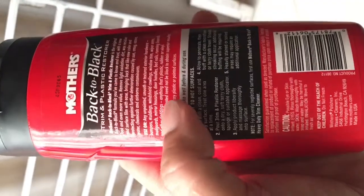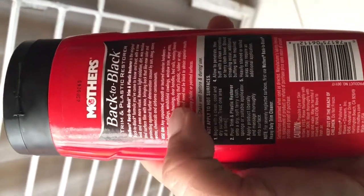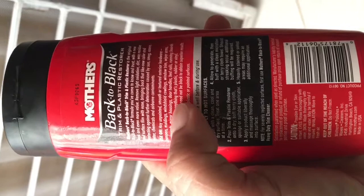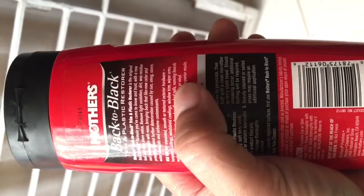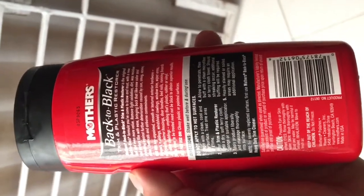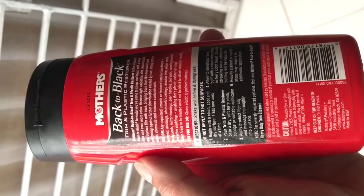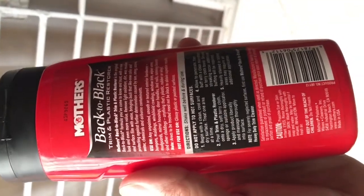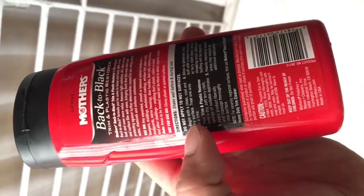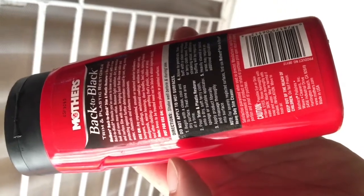According to the label, it should only be used on unpainted smooth or textured exterior hardware — bumpers, molding, windshield cowlings, window trim, wiper arms, mud guards, mirror housings, door handles, bed rails — pretty much everything on the car with a plastic key dove look. We'll try applying this solvent to the logo to see if we can make it pitch black again.